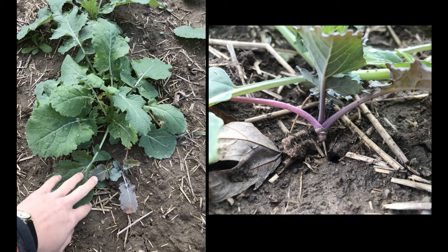Wire stem is caused by Rhizoctonia solani and sometimes Fusarium species. The field was seeded in wet conditions at a depth of two inches — a very deep seeding depth — and this is a higher risk scenario for development of wire stem. The field did have a low rate of emergence, but ultimately it was enough plants to keep the field.